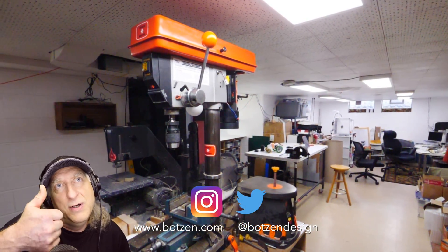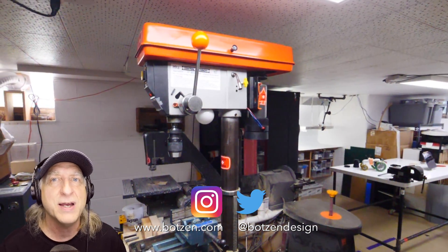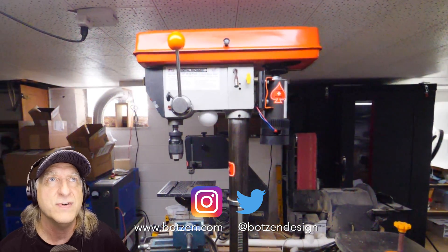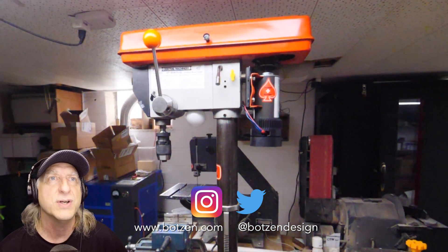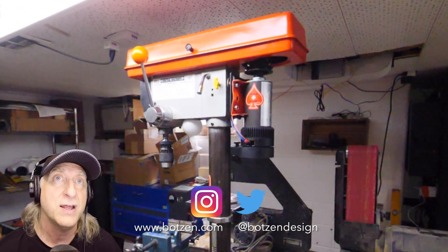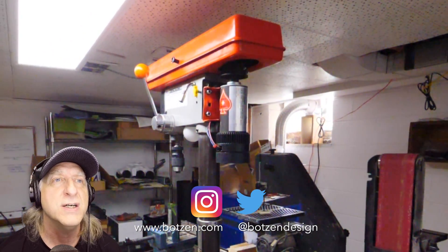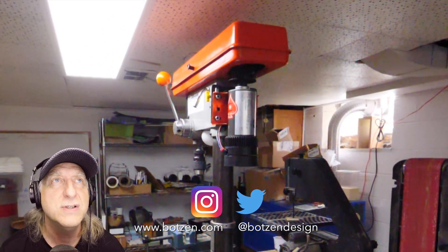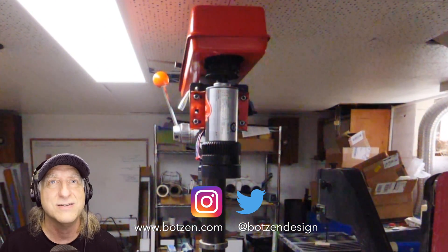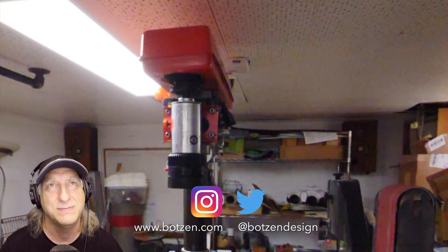Thumbs up. I'm going to subscribe and hit notifications so I get notified whenever this guy posts new videos — I bet he does some pretty cool stuff. He's on Instagram and Twitter too, I've got to follow him there. He's got a bunch of other videos as well. Awesome build, man. Well done.